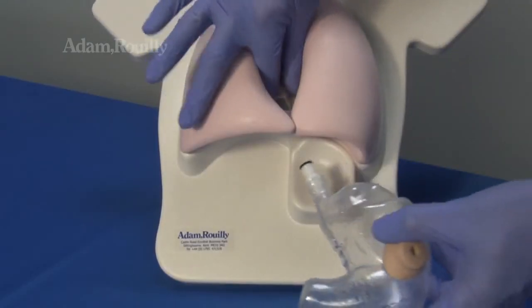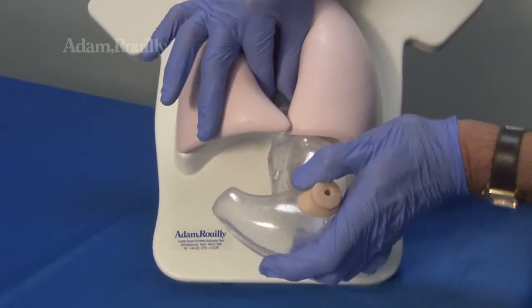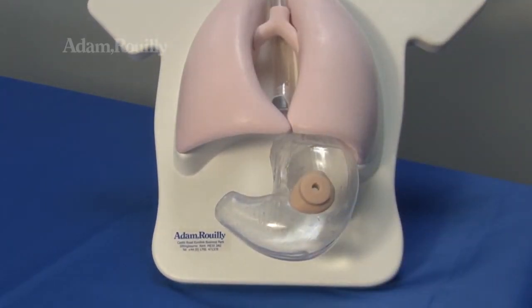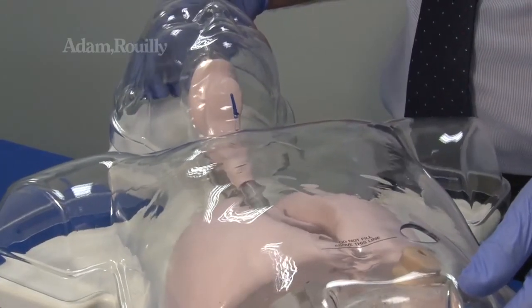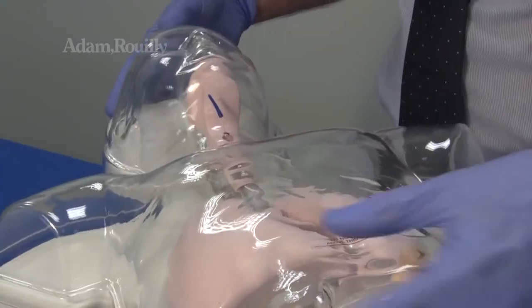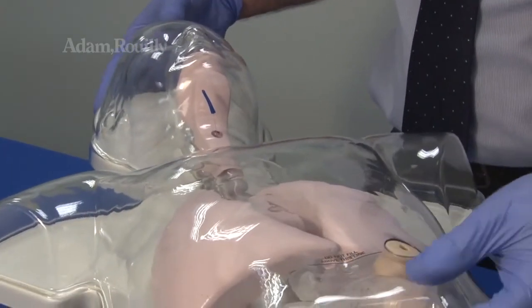To replace the stomach, locate the stomach tube into the connector and push until it clicks into place. Replace the transparent cover, guiding the epiglottis cord and gastrostomy opening.